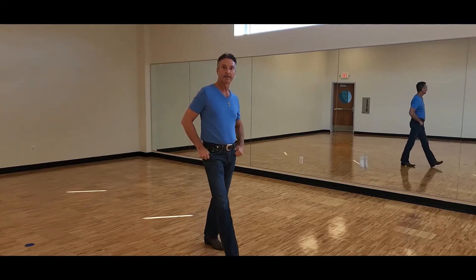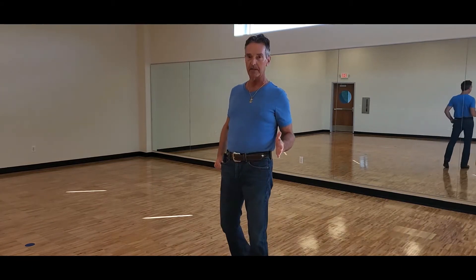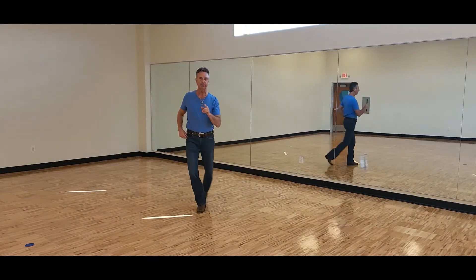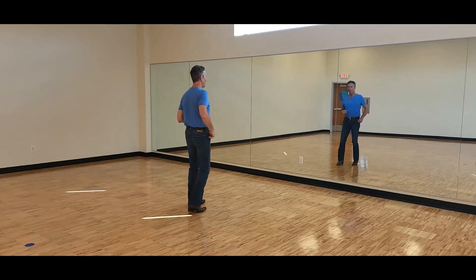Hello, I'm Doug from Dance in Sync Line Dancing here in Michigan. I'm going to teach a fun, easy beginner line dance called A B for Friends — absolute beginner level. It is a 32-count, four-wall easy beginner line dance.